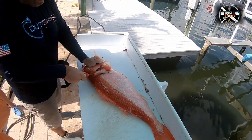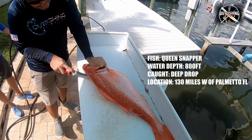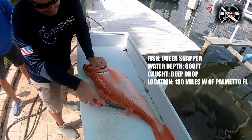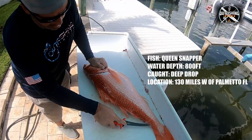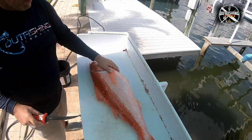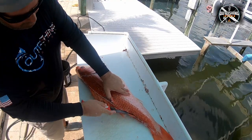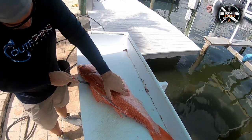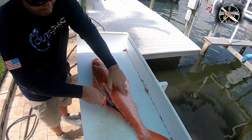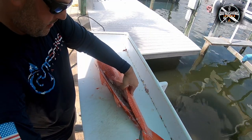Alright, welcome back. So today we're cleaning a queen snapper. The first cut I always make is right up from under the pec fin — I make that incision up to the top of the head. Then with about half an inch or an inch of the tip of the blade, we're going to run it down the backside past the dorsal fin and make that pass all the way to the tail. We're looking for the tip of the blade to hit the spinal cord — you'll feel it bouncing off that spinal cord. You won't miss it.